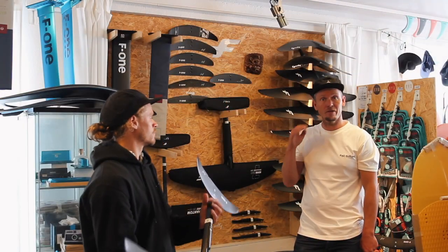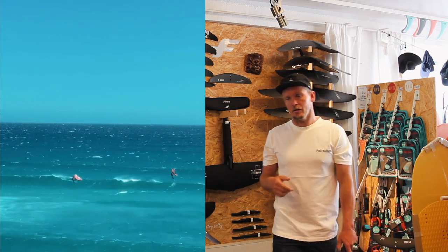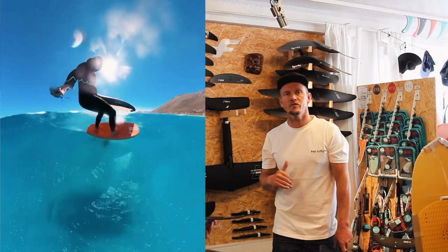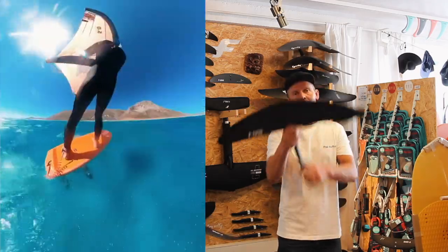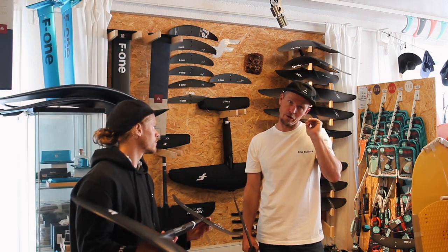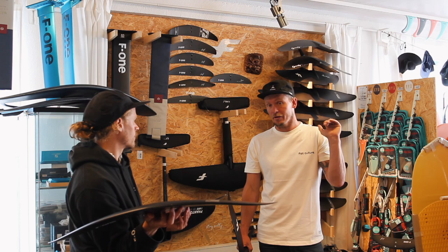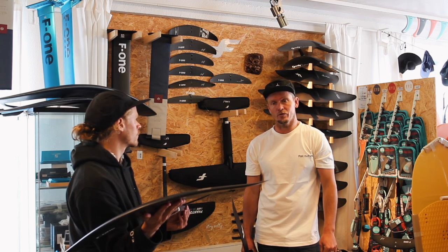Moving down in size feels more like a shortboard — much more maneuverability. In bigger waves you don't get as overpowered in stronger wind. You probably need at least two foils: something smaller to handle stronger conditions. If your foil is too big for the conditions, it's just going to push you around and be frustrating. Sometimes when you feel frustrated, it's not your skill level — you just need a different foil. The 1080 is amazing when you want to get higher speed from a smaller foil.